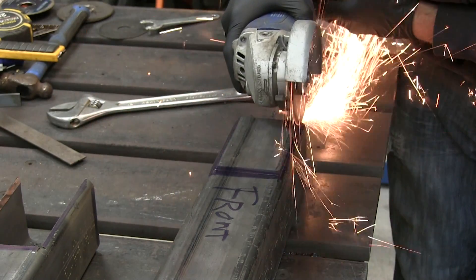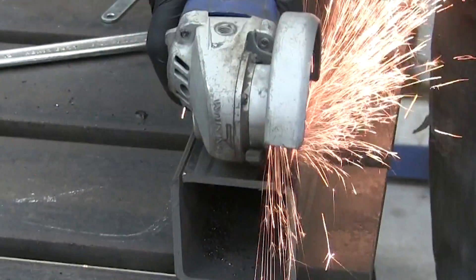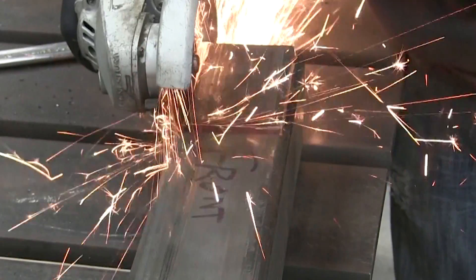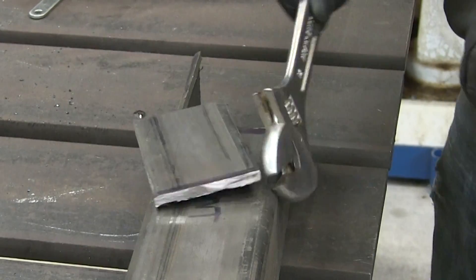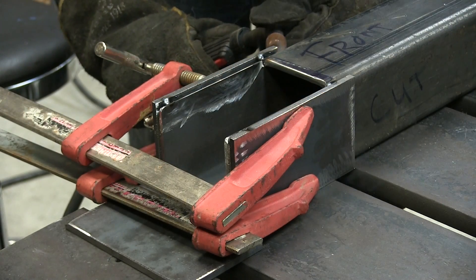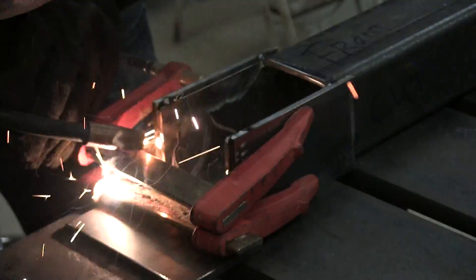This section is cut out to allow space for the loader arms. You're looking at the topmost portion of the uprights. The weight of the loader will pivot in this section, so we need to reinforce it with five inch by three and a half inch by quarter inch plate.